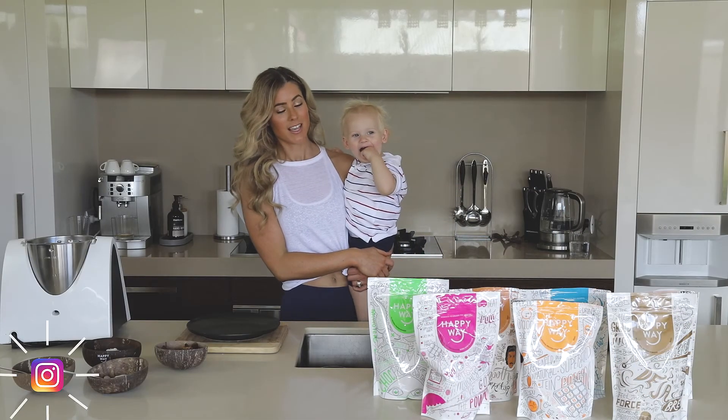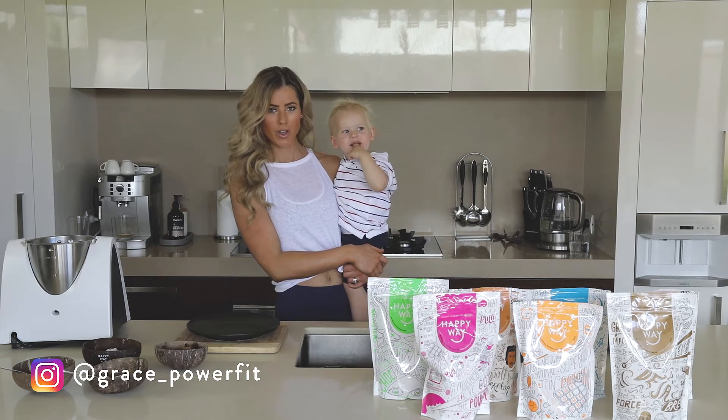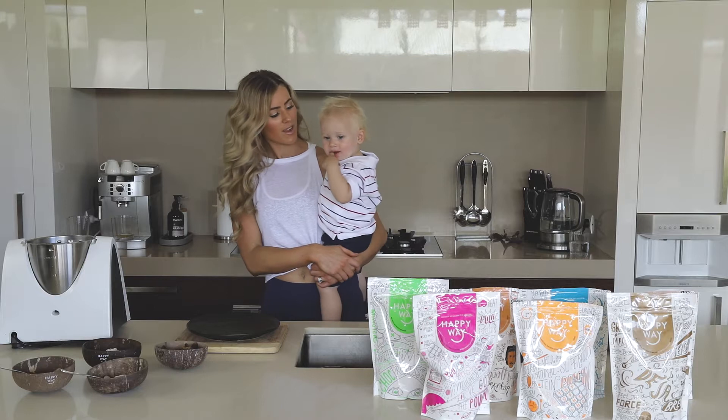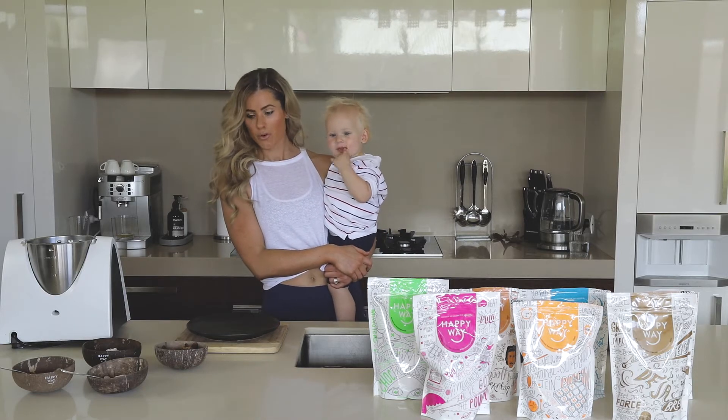Hey guys, so today we're going to be making the Easy Bliss Balls from the Happy Weight Recipe Book, which is coming out later this year and we're really excited about it. Chase and I are going to make this together. It's a really easy recipe and you only need a few ingredients.